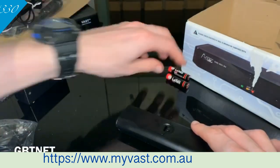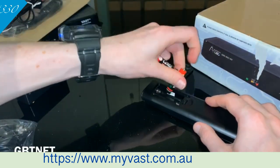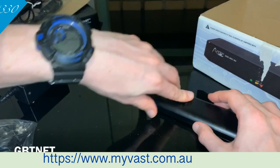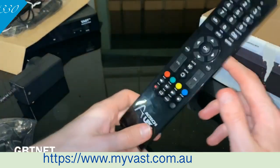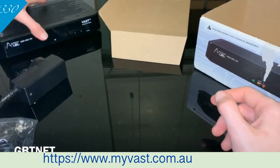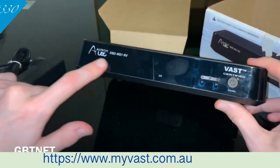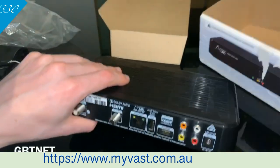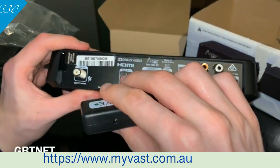We'll just plug those batteries in right now, then show you where all the ports go and plug it into the TV to see what we have to do over there. I haven't set it up on the TV yet, so I'm not sure what to expect — I'm assuming you just have to pick your region. I've never actually set one of these boxes up before, so it's going to be a bit new for me. Hopefully it's pretty straightforward. This does have an ioblaster, you can plug that one in, but I heard the ioblaster isn't as good.